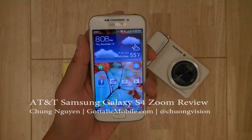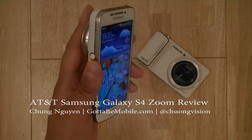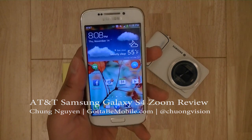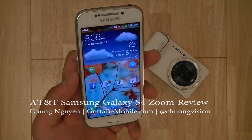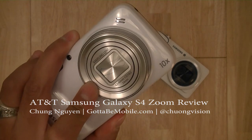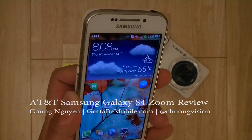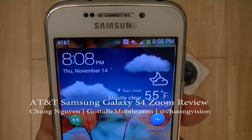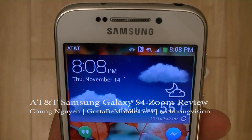The Samsung Galaxy S4 Zoom represents Samsung's latest endeavor in converging camera hardware with the power and ubiquitous connectivity of a smartphone, allowing mobile photographers — moms, dads, and soccer moms — to shoot life's precious moments with a capable camera and the power to share memories to social networks, through emails, and as messages to friends and family.